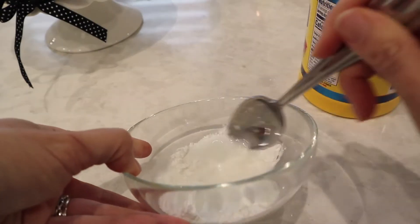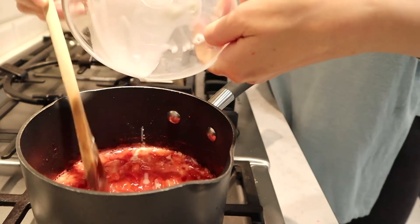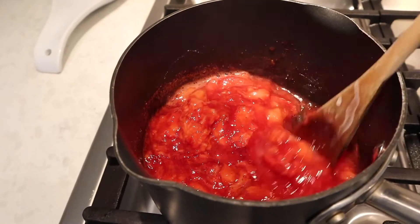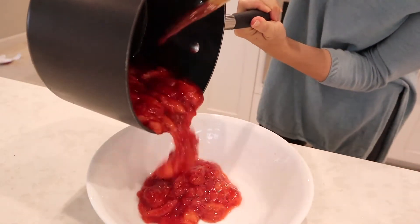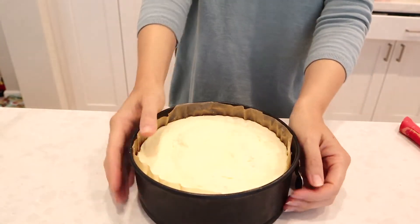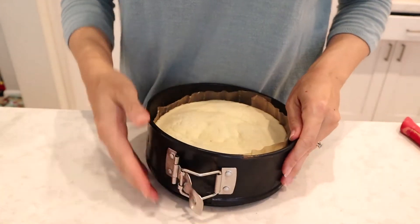To thicken the topping, mix a tablespoon of cornstarch with a little water, then add it in. You can see it ends up looking more like a jam, which I didn't want. Next time I'll just gently stir the strawberries so they stay whole — that's something I learned from this process. Cool the topping quickly by transferring it to a separate bowl, and don't mash the strawberries if you want a prettier cheesecake.